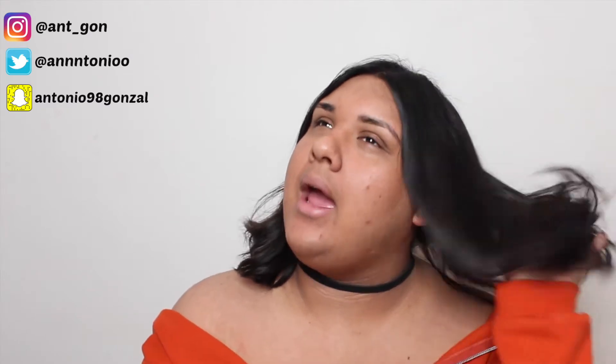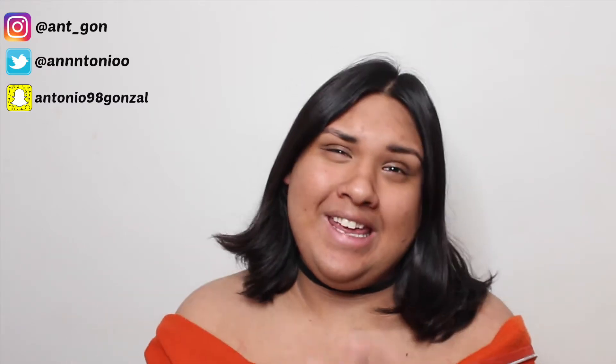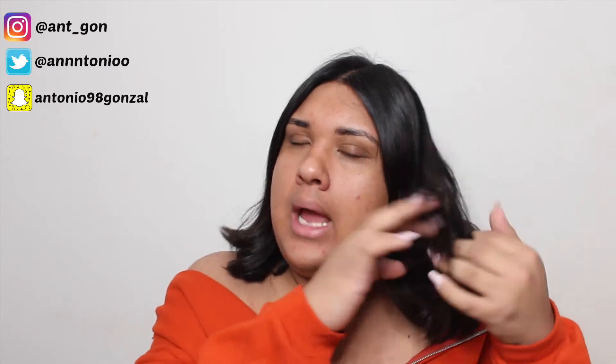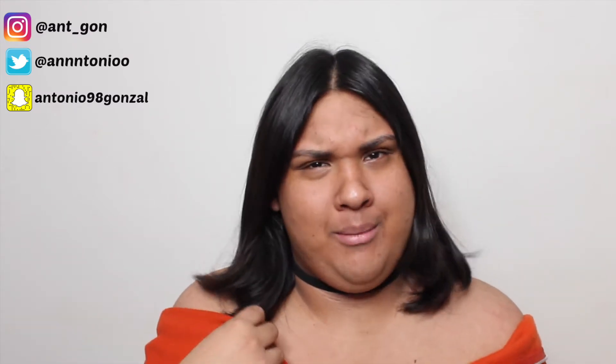Hey guys, so today I'm going to be showing you guys my everyday go-to spring makeup tutorial look. Basically this is the look that I wear when I just want to look like I'm wearing makeup but like I'm not wearing makeup. People are always like 'oh, no makeup makeup,' but if I'm going to wear makeup I want people to know that I'm wearing makeup.